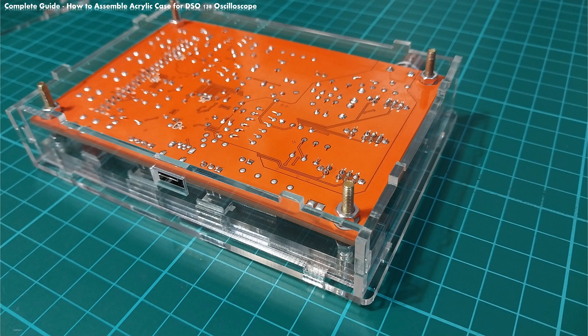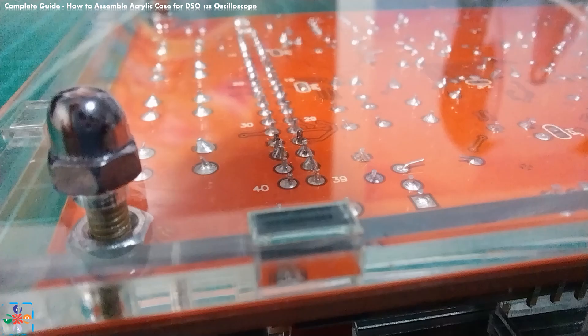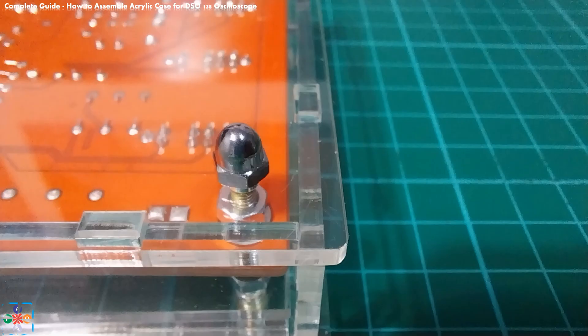And finally, take the bottom plate and place it so that the screws fit through the appropriate holes in the bottom plate and all side plates lock into position. Use the bottom caps to screw the bottom plate in place. The bottom caps also double as legs for the entire mount. Again, make sure you do not over-tighten the bottom caps. Tighten them only as much as to hold everything in place. Your final case build should look as shown in the photos.